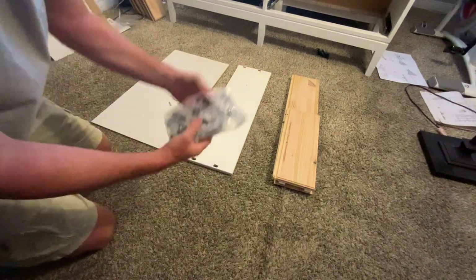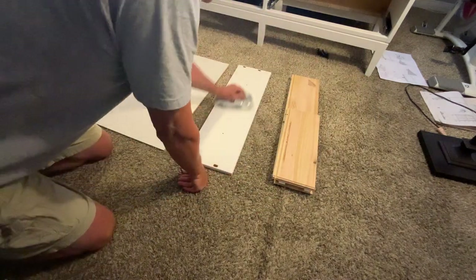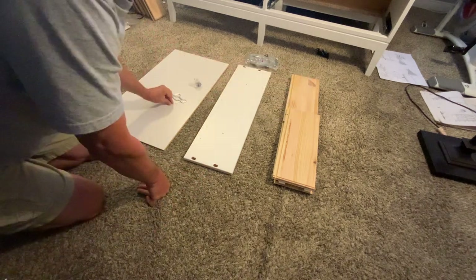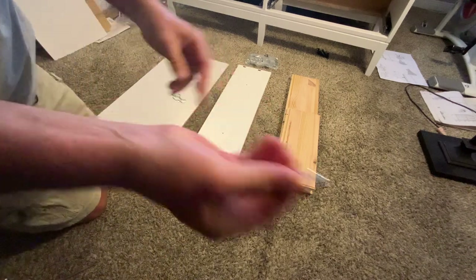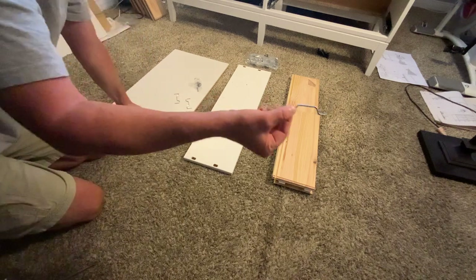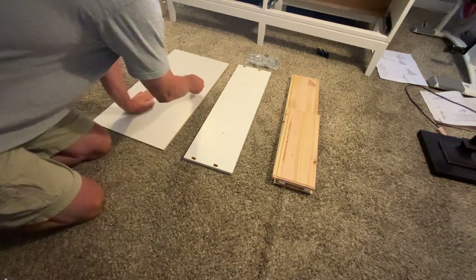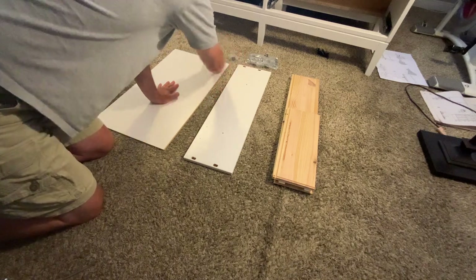You want bag three — this is bag three. I tore open bag three and got out one knob and then one screw for the knob. And then three of these metal kind of hanger-looking things. Only three — three per drawer. I'm going to set those aside for right now.